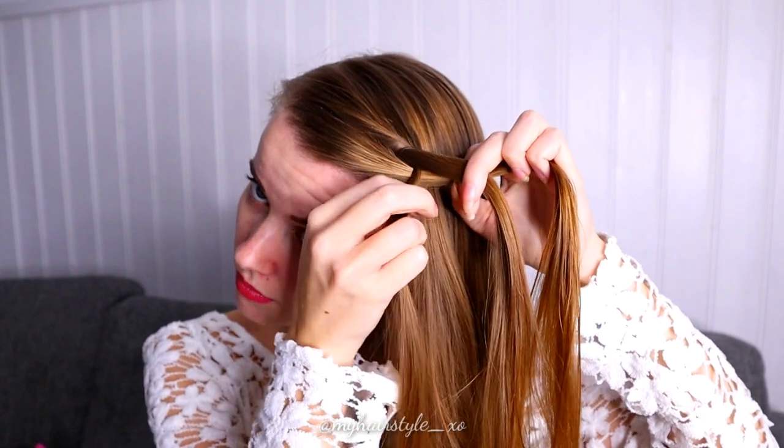Split the front section in two and pull the other section between these two sections like this. Then take some new hair and bring it between these two strands. Then you can drop the new hair strand.